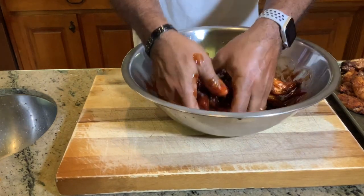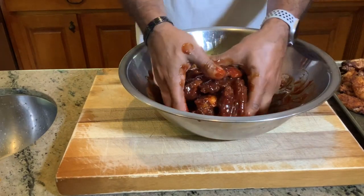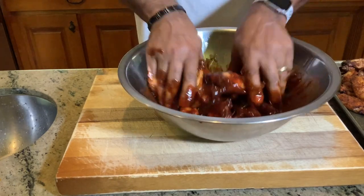Next step, we do our lemon pepper and then we'll close this video out. I will show you all three of these babies next to each other. We might put Wingstop out of business.